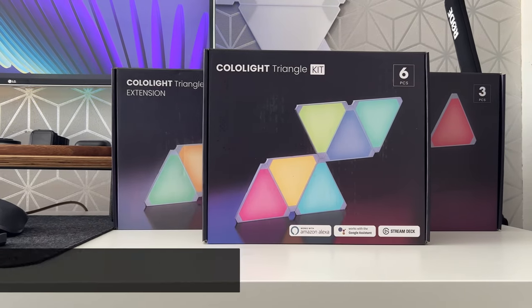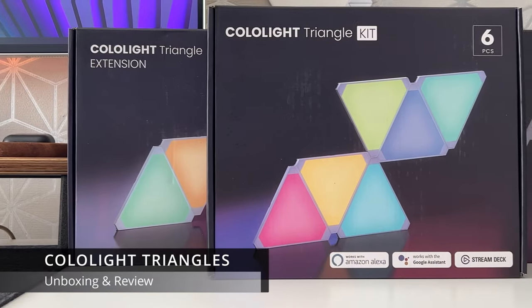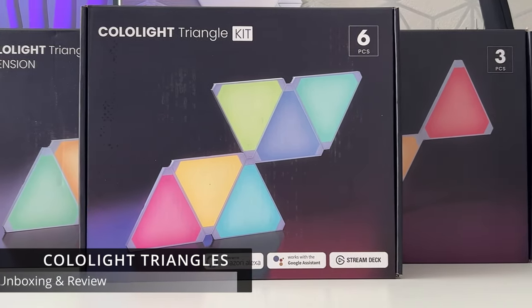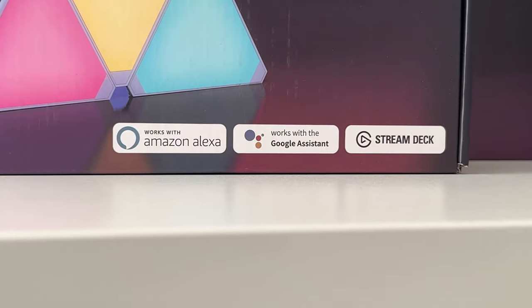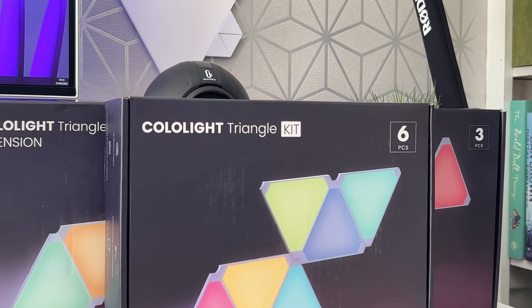Hello and welcome back to my channel. My name is Gizmo and in today's video I'm unboxing and reviewing the Color Light Triangles. These are, as the name suggests, triangular-shaped modular RGB panels, very similar to the Nanoleaf panels.